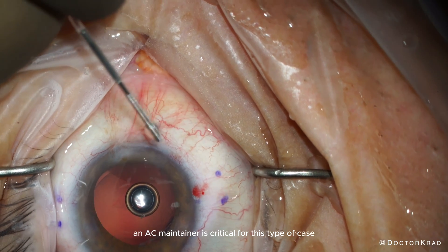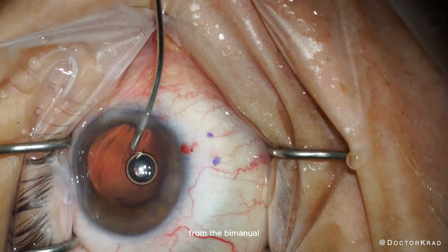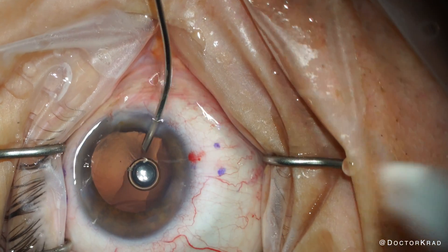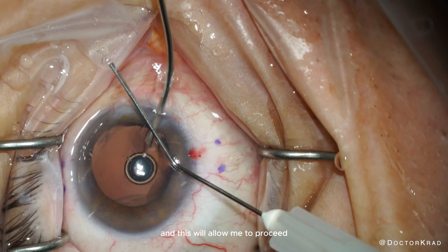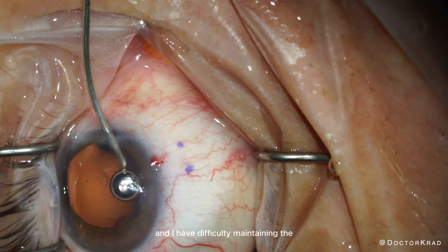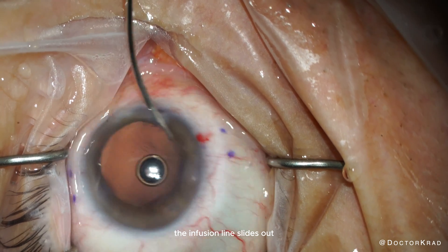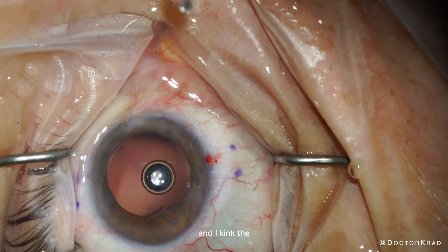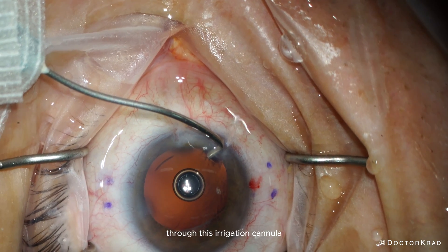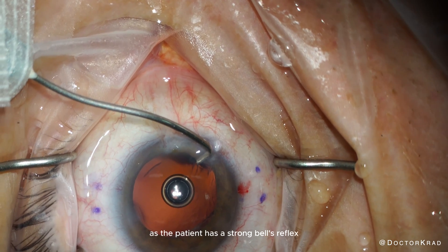An AC maintainer is critical for this type of case. Without a backup, I decide to use the irrigation cannula from the bimanual vitrectomy set. This cannula is not serrated, so it will slide out unexpectedly, but it provides excellent infusion pressure and allows me to proceed. Shortly thereafter, the patient starts to squeeze his eye, causing a Bell's reflex, and I have difficulty maintaining the eye in primary position. After wrestling with it, the infusion line slides out. So I kink the line to try to hold the eye in primary position — the eye pressure remains appropriate with good infusion through this irrigation cannula.